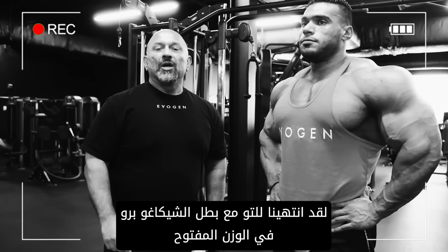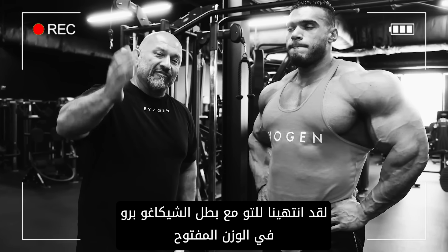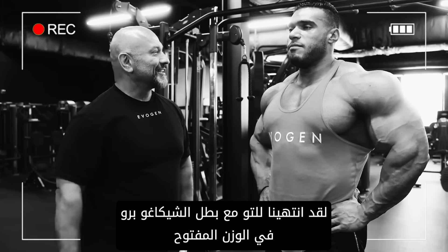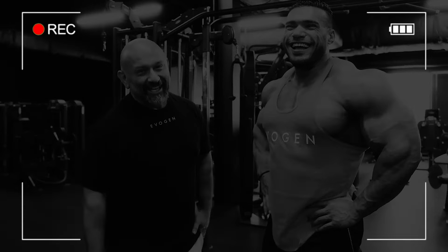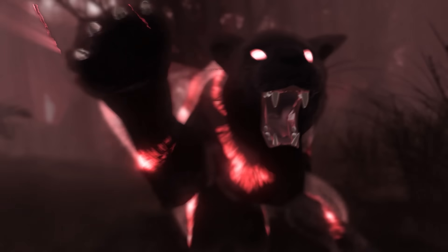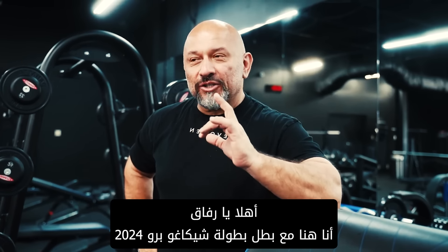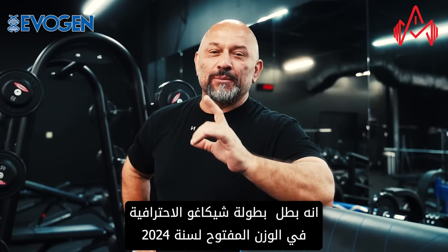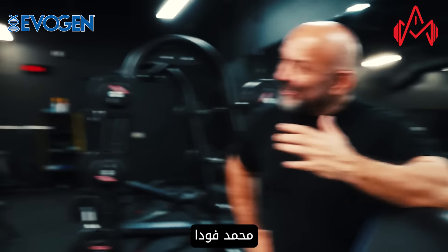All right guys, we just finished up with the 2024 Chicago IFBB Pro Open Champion and Mr. Olympia qualifier. Here with the 2024 Chicago IFBB Pro Open Champion, Mohamed Fouda. Welcome to the gym.